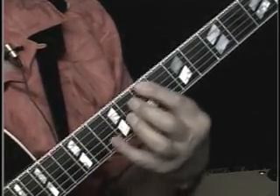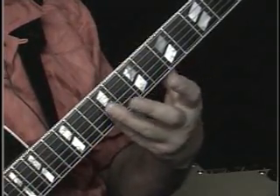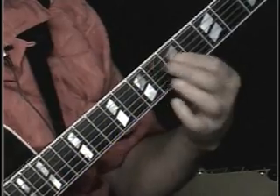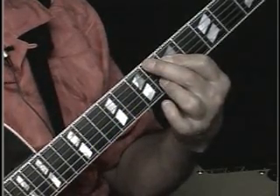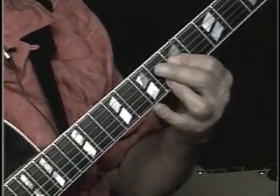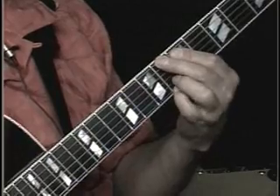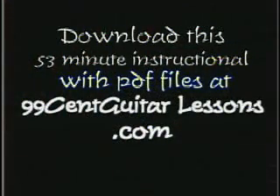The thumb comes down and grabs this C. Then I've got this B13, which is functioning as some type of F chord — it's the flat 5 substitution. Then I grab the B. Then down to the E-flat, and then I'm barring across on this G — C, F, and E-flat. So the whole lick looks like this: the B-flat. Amen.